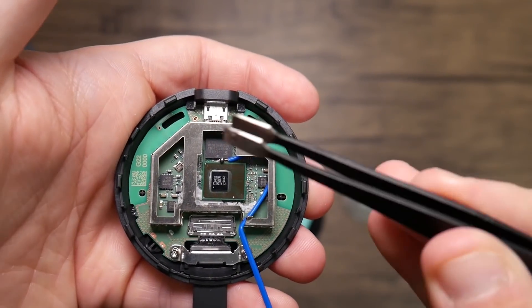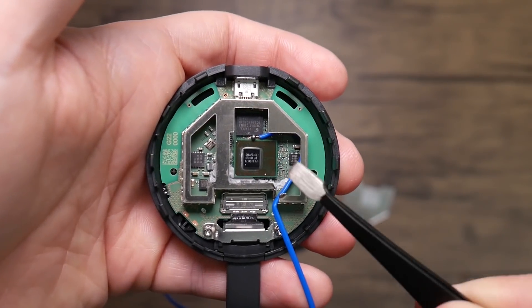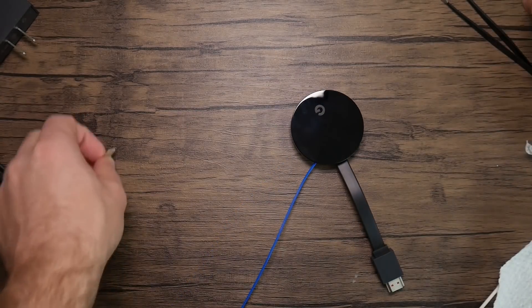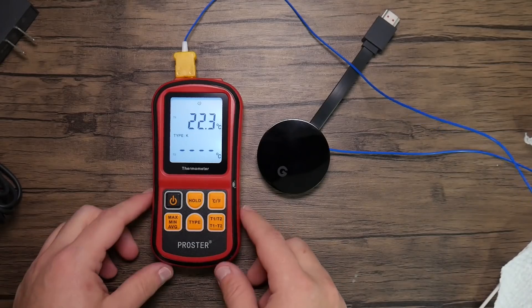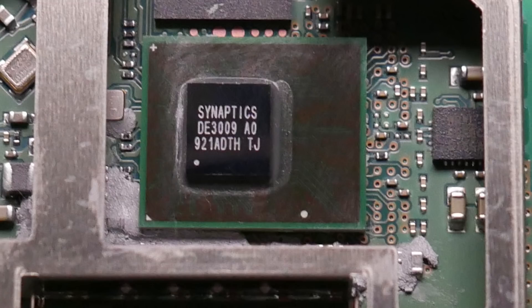I spent some time finding a good spot for the temperature probe as close to the die as possible. I'm aware it won't give me the exact chip temperature, but I'm getting what I can. If the Chromecast would at least report the die temperature it would be much easier. The chip inside appears to be a Marvell Armada 1500 variant — a quad-core A53 CPU — but if anyone can confirm exactly what it is, let me know in the comments. I got a baseline reading of around 22°C (72°F).